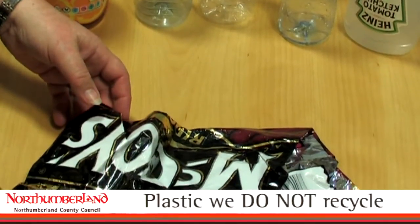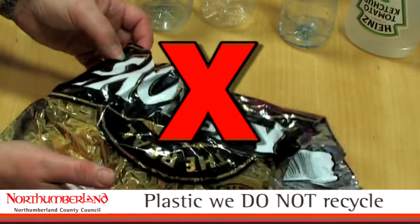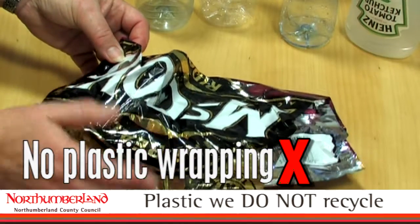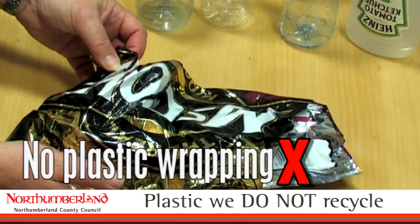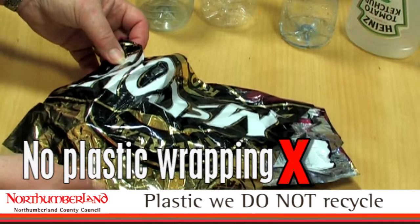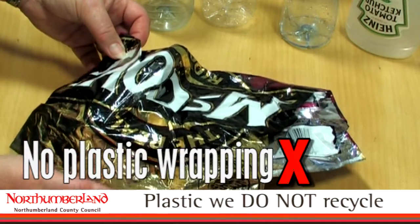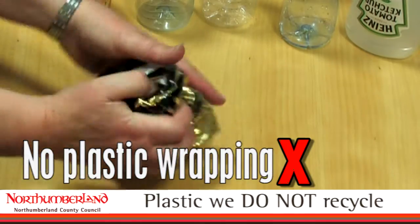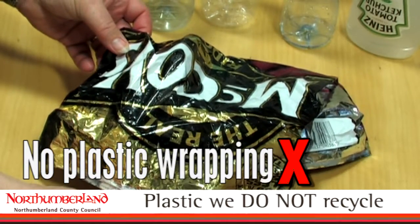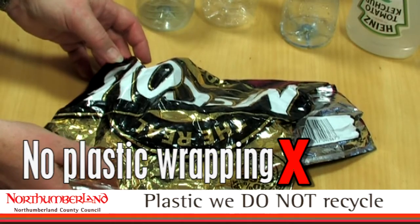Residents also ask us if we can recycle wrapping paper, gift paper and Christmas paper. A crisp wrapper for a multi-pack has a high content of plastic and is not bottle-shaped, so we wouldn't want it in the recycling bin. Christmas and birthday wrapping paper look similar — how can you tell if it's recyclable? Try squashing it. If it squashes and springs straight back, it has a high quantity of plastic and is not recyclable through our kerbside bins. If it stays squashed, it's a high percentage of paper and would be acceptable.